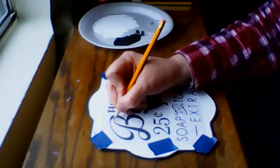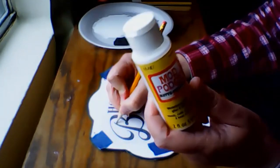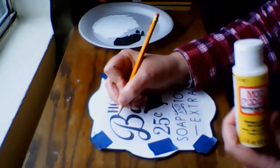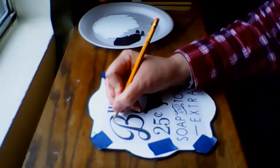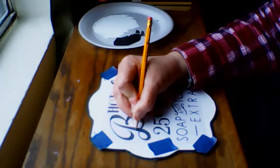It's the next day, and before moving on to this step, I applied a thin coat of Mod Podge in the matte finish to the white area of the wall decor piece. And that should prevent any bleeding when I go to fill in the lettering.